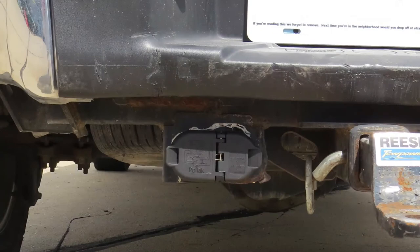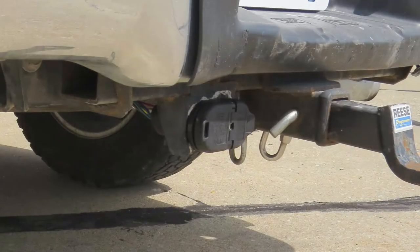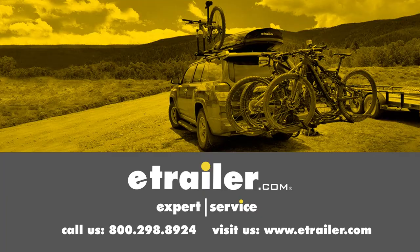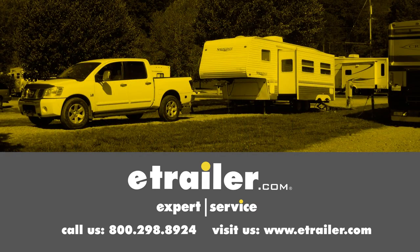That finishes the install for the Pollak 4-foot Pigtail Wiring Harness, part number PK-11998, on this 2011 Ford F-150. Click the link below to shop, learn more, or visit us at eTrailer.com.